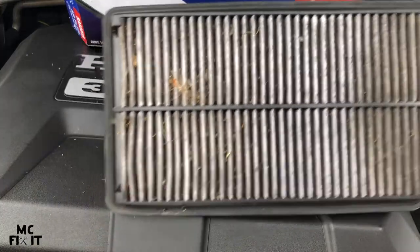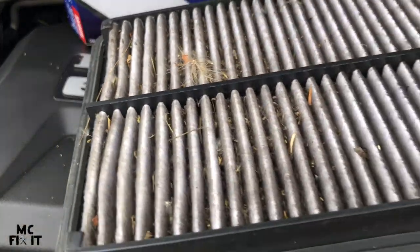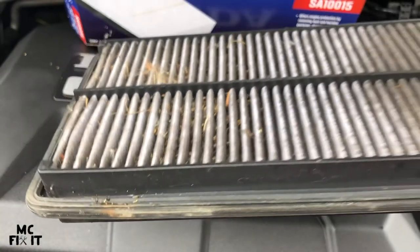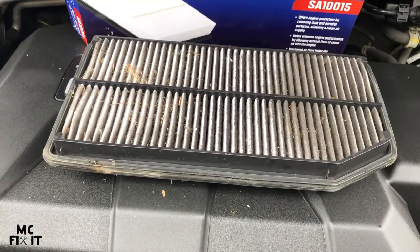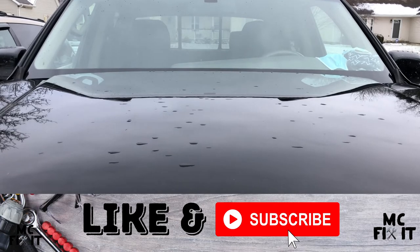One last thing I want to show you: looking at the underside of the old filter — this is where it looks really dirty. That is not going to give you good airflow and will also reduce your MPGs. So go ahead and switch these out as recommended — it will help increase airflow to your engine, which has the ability to increase your miles per gallon. Thank you guys so much for watching. If this was helpful, please like and subscribe.